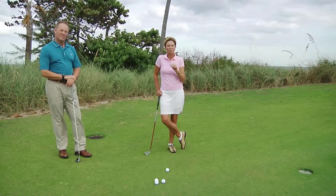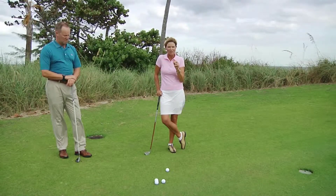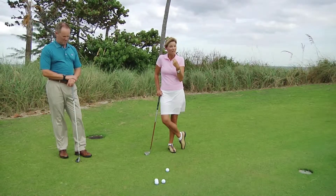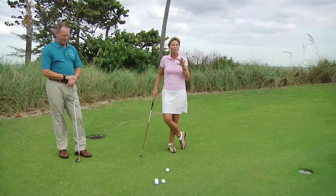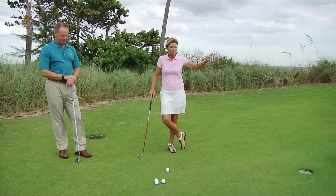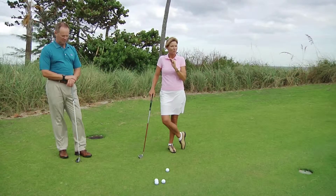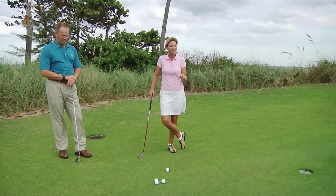Scott and I are going to show you two different ways to chip your golf ball. And even though he thinks he's right, my way is better. Let me first define a chip — it's going to be a little bit more roll. And it's a stroke motion, so it's putting — putting from a chipping setup.